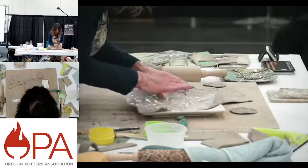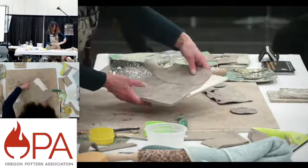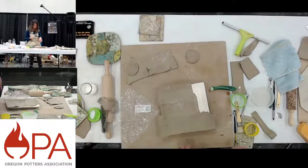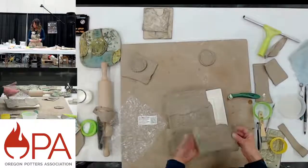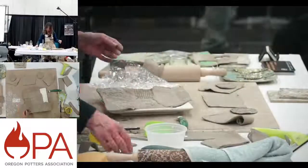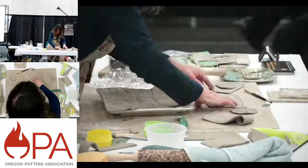Using that plastic, just smoothing that down — it really adheres the clay but also makes it look paper thin. Sometimes a piece won't fit, but that's okay — it's a process. You kind of just work through it, and sometimes it works and sometimes it doesn't.